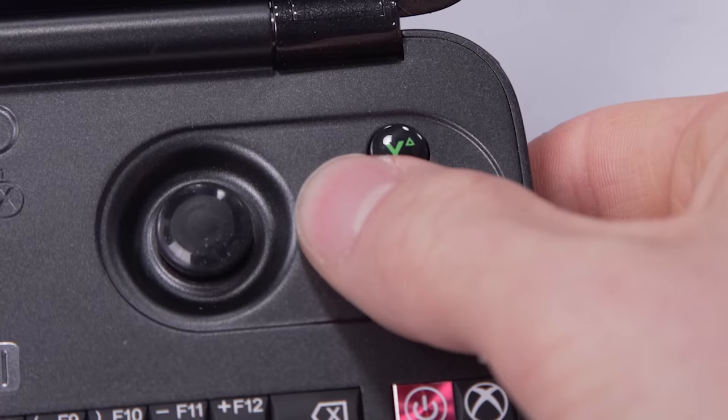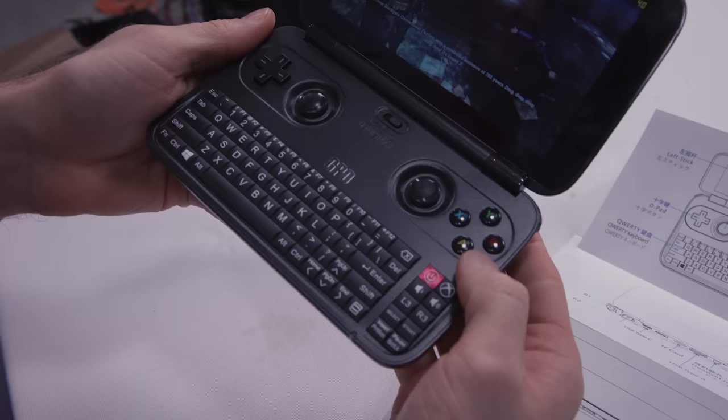They've also got PlayStation logos on the buttons so you don't get confused when you're playing something like Final Fantasy VII on a PC controller and it's telling you to press X plus triangle and you're thinking — which one's X? I've never played on a PlayStation in my life.